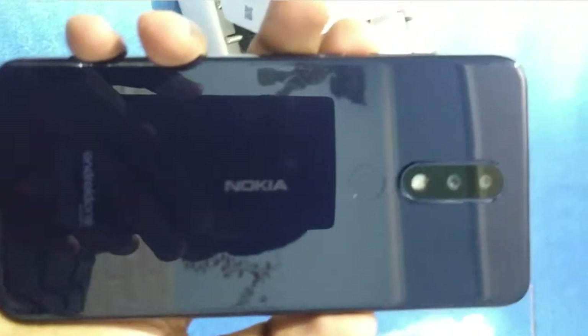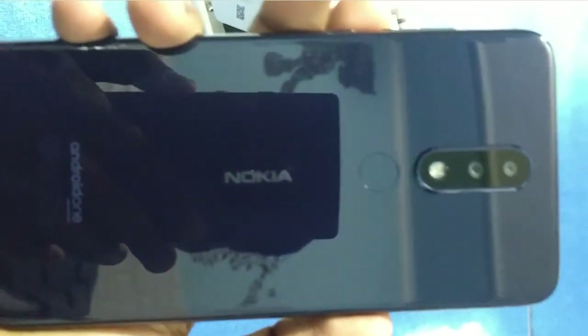Now we will come to our phone, which is stunning from the front and beautiful from the back. Nokia always impresses with the design because of its classy body — it looks more premium than it actually is.